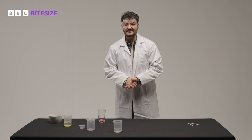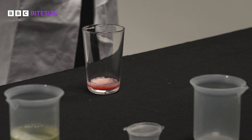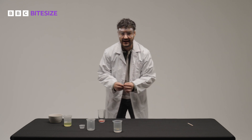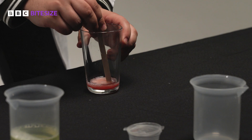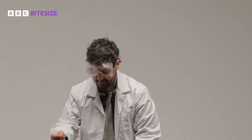Within a few seconds, you should be able to see a white cloudy substance form in the clear layer above the strawberry mixture. Use a lolly stick to pull the strands out of this top layer. And that's the strawberry DNA.